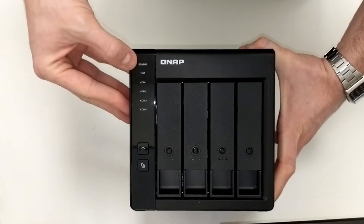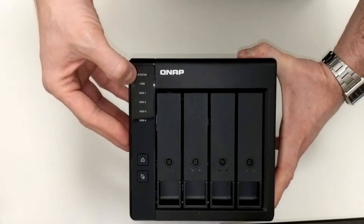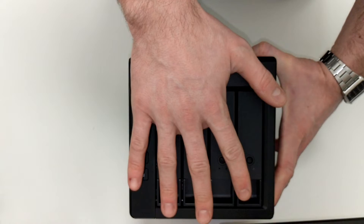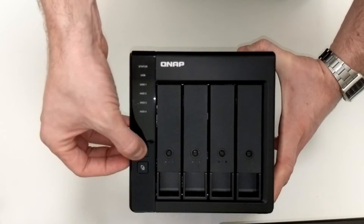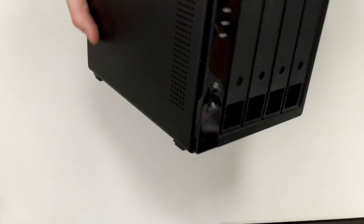On the front panel there are LEDs that denote drive access, RAID health and status, and USB connectivity, as well as a direct backup button which backs up the content of this device to the NAS or vice versa, and a safe eject button — something USB users will be very familiar with.